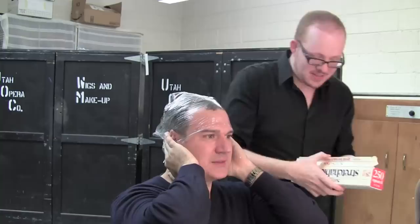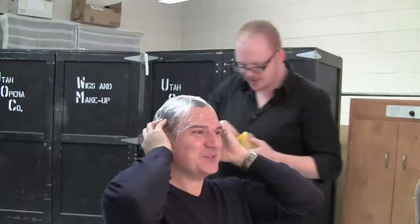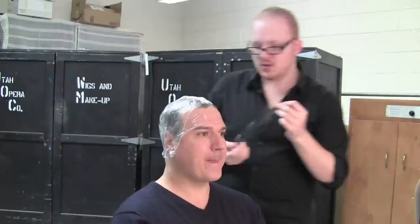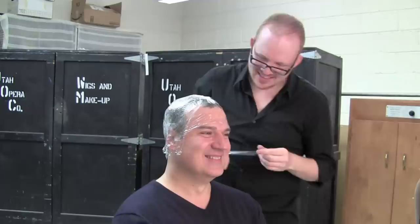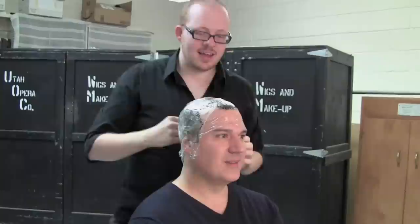We are going to wrap your head, Mr. Chiodi, and we're going to take a little tracing of it. The very first step when I'm building a wig is I meet with the principal who's playing whatever part we're working with, and I take a tracing of their head. We use plastic wrap or a plastic bag, and we place it over their head and tape it down so that it forms a casting of their head. Then I take a tracing of their hairline so we can see exactly what their hairline looks like when they're not in the room.